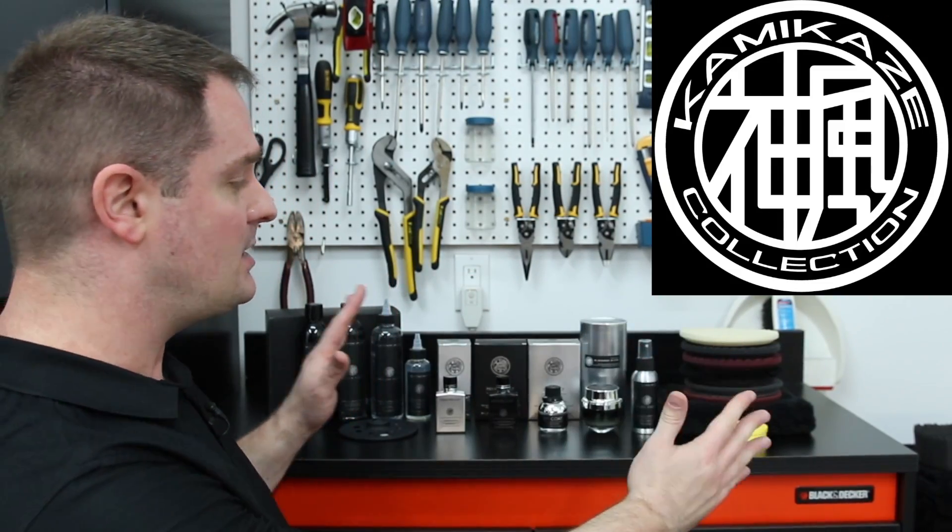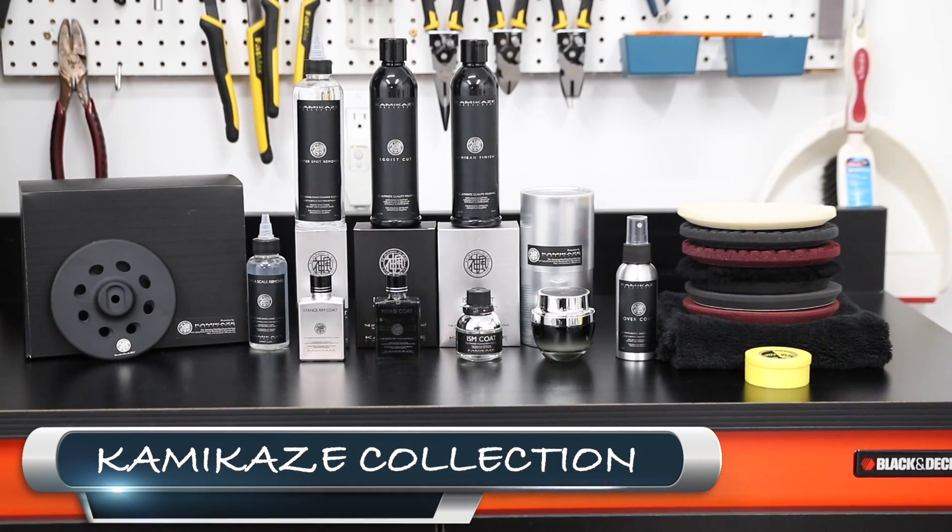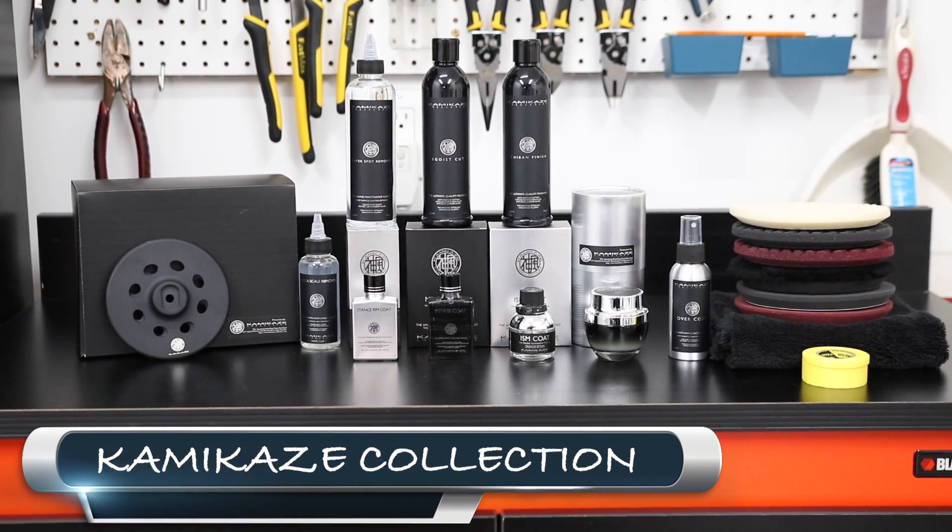Hey, what's up guys? Welcome to another episode of Pan the Organizer! So on today's show I'm going to present car detailing products from a company called Kamikaze Collection. Now they're handmade bespoke car detailing products straight from Japan.